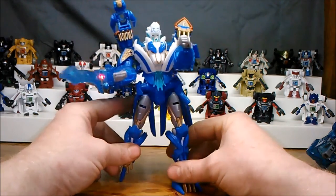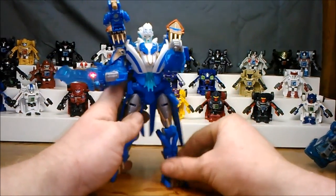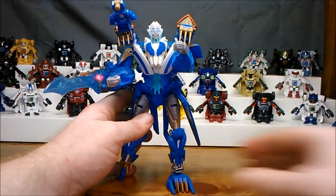But anyway, that's Transformers Prime Thundertron. I'm going to get him, and Magnus, and Wheeljack, and Beast Hunters Wheeljack, and all these cool toys back in my little display case. I will talk to you guys soon.